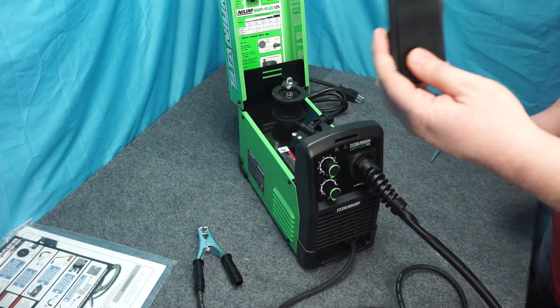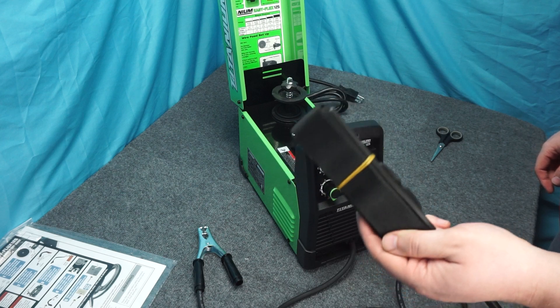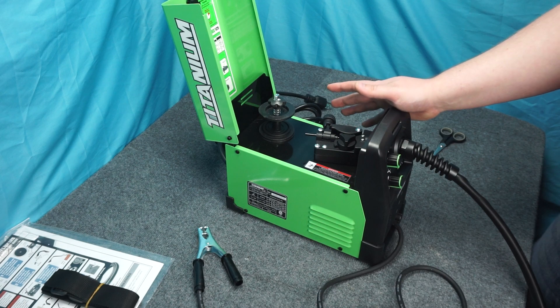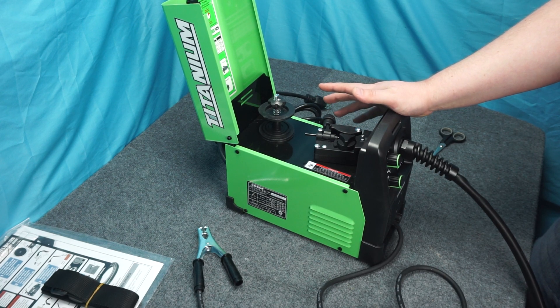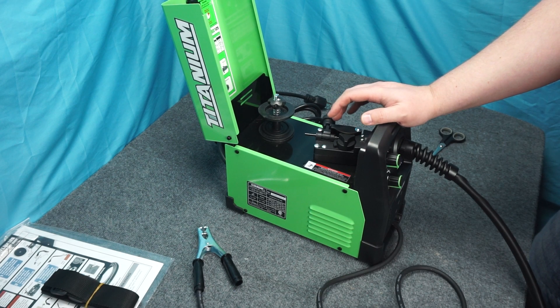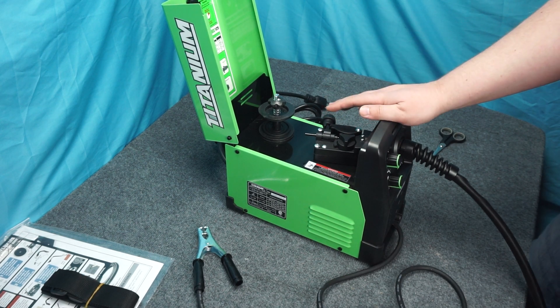It's light enough that it comes with a shoulder strap, so you can literally walk around with it - that's kind of sick. I was hoping it was going to come with a little spool to get you started, but it does not come with any wire at all. That's not a problem though - the spools are really cheap, I'll go pick one up.